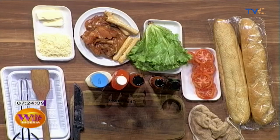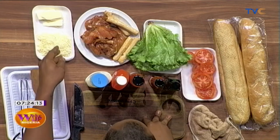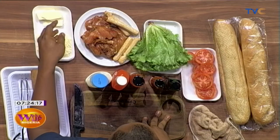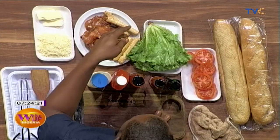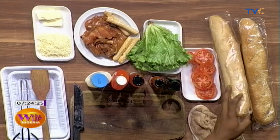Now let's talk about the ingredients we've been working with. We have shredded cheese — that's Parmesan cheese. We have butter, we have marinated chicken breast, we have chicken sausage, lettuce, tomato, and some French loaf.